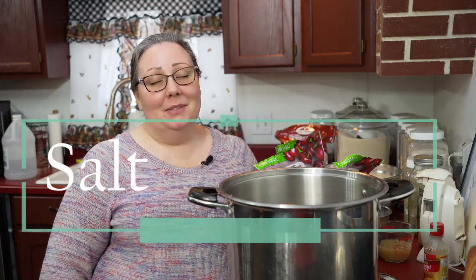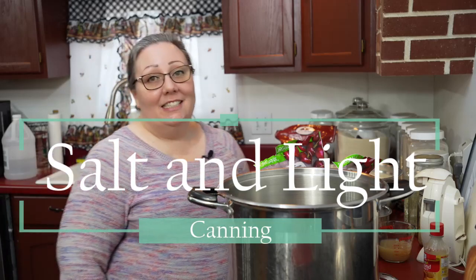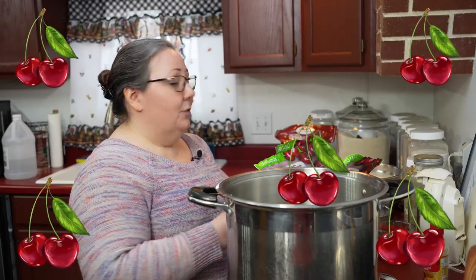Hello, welcome to Salt and Light Canning. I'm Jessica, this is my kitchen. Today I am making jam. In the next few weeks we're going to be starting seedlings for the garden — I know it doesn't look like it because it's cold and snowing — but I need to work on cleaning out the freezer for when harvest comes in. So today I'm making cherry jam. It's really easy to do.